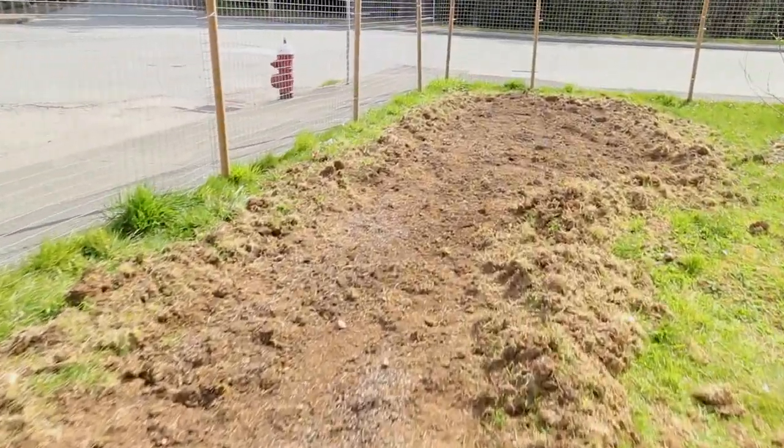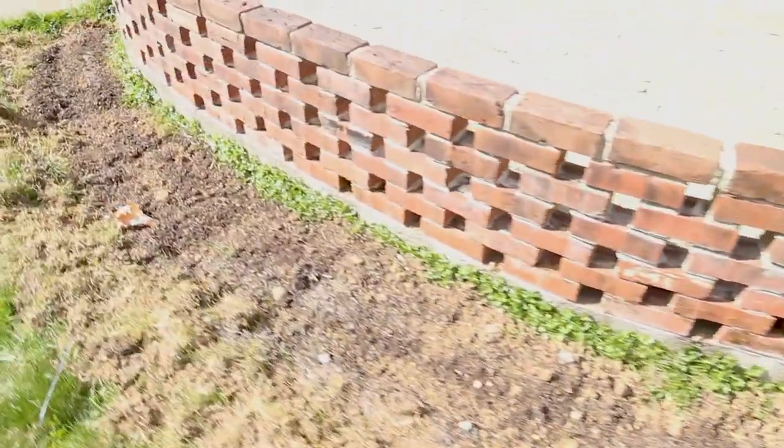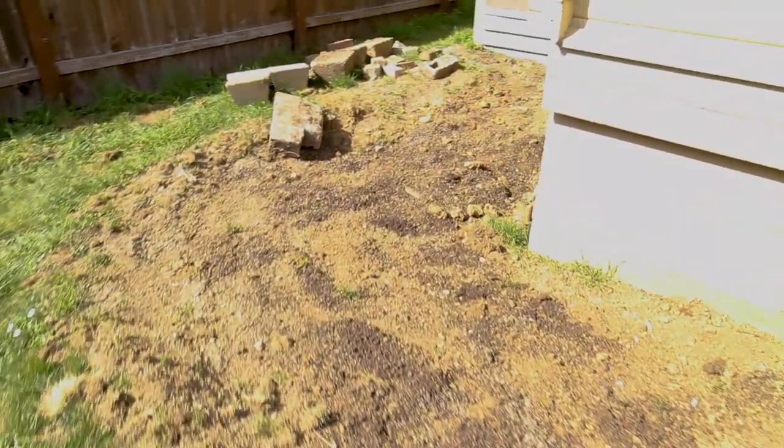I have two main plots for growing in my backyard, as well as a long skinny one on the side of my house, an arced one around this brick wall, and an L-shaped one that wraps around the house on the other side.